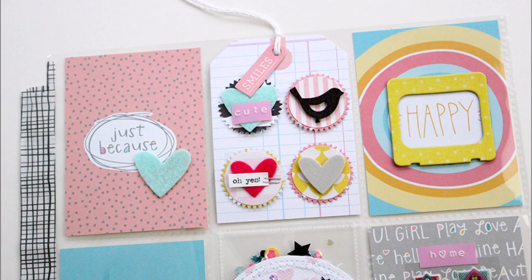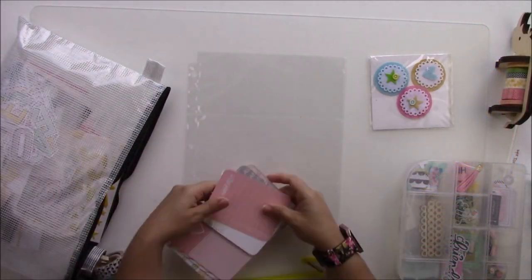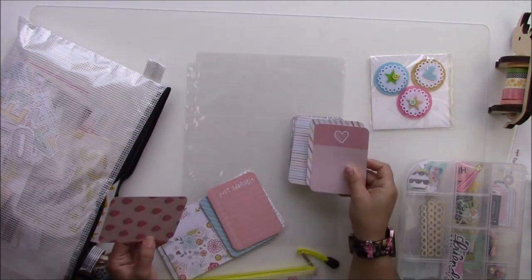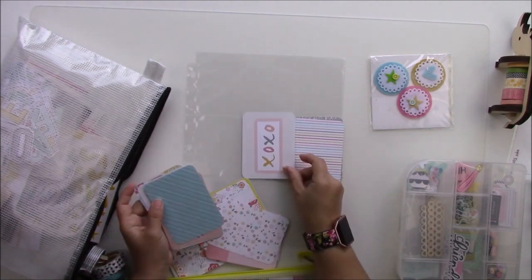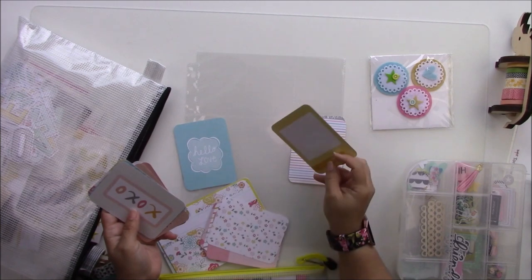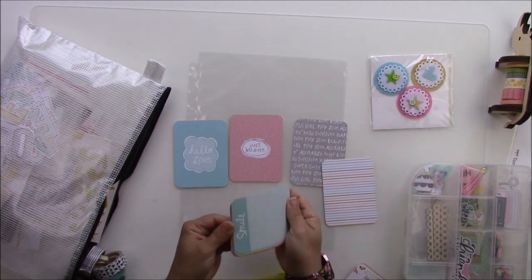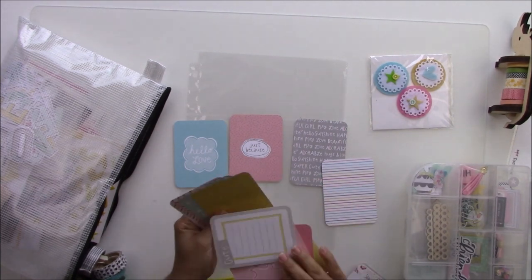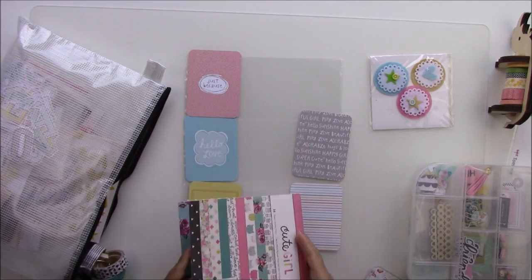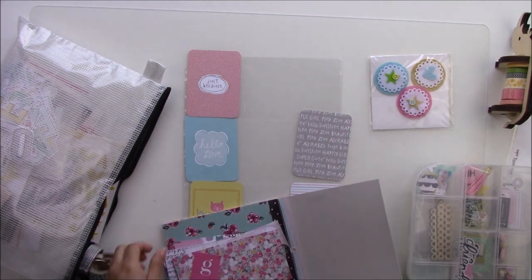Hey everyone, it's Jenny Garcia. In this video I have a pocket letter that I made using one of my DIY kits — the one made by Instagram — and this is a project for Tumble USA. I was inspired by one of the design team members; I got Danny from Pop His Paper, and one of the things she does often and does really well is pocket letters.